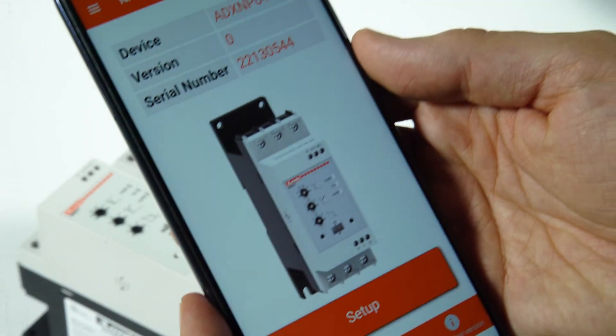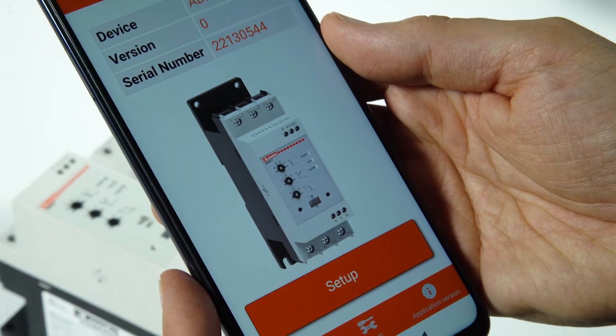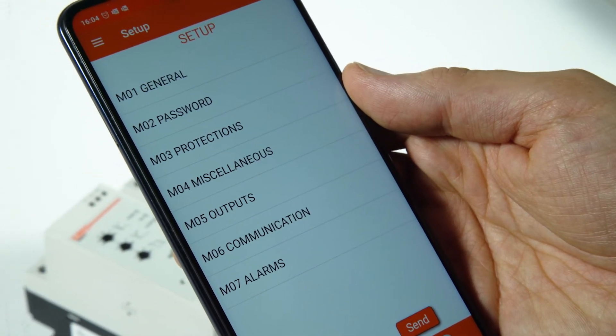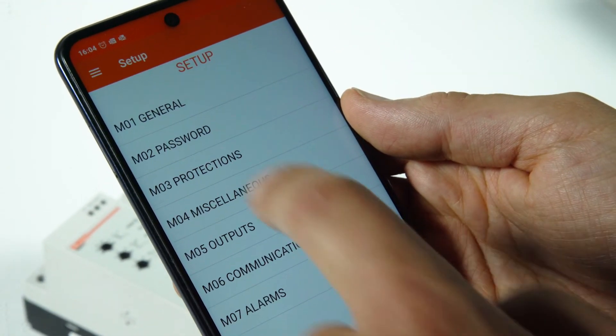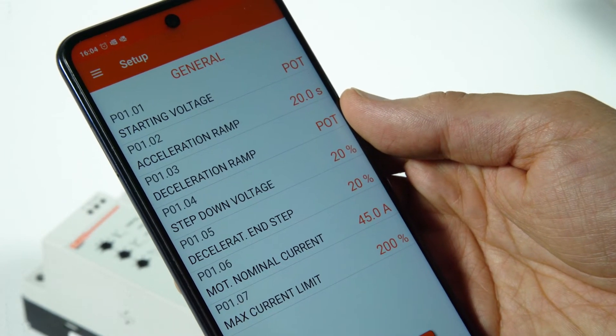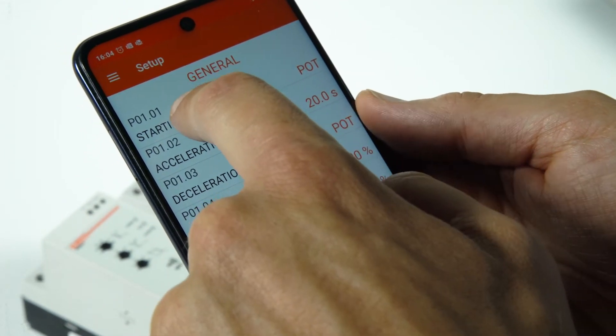Let's see how to configure the main parameters for the control of the motor starting and stopping. Press the setup button and then enter the M01 general menu. Click on the parameter P0101 and set the desired starting voltage step.